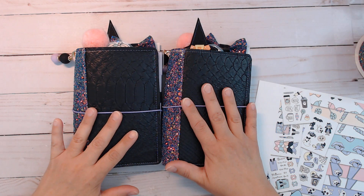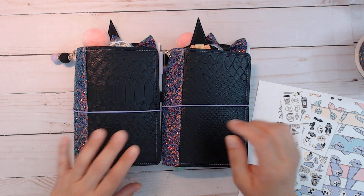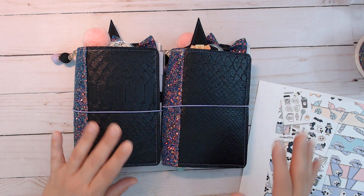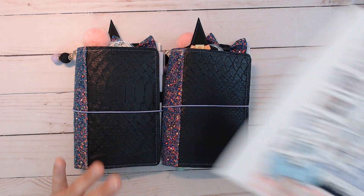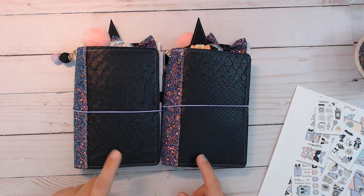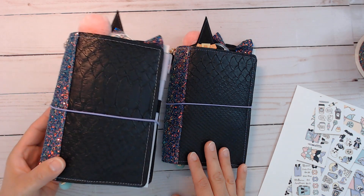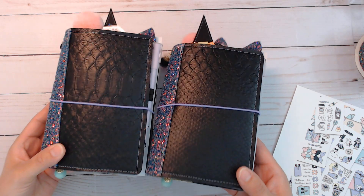I just wanted to share — the two new planners are in the shop, they're gonna be linked down below. I couldn't resist first off using my digital kit, which I'll also link down below, called Pastel Halloween, and the material that I found a little while back at Hobby Lobby, which is like another faux croc style of material.